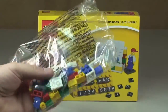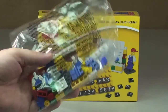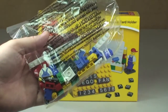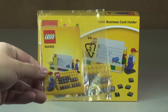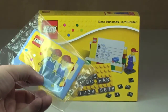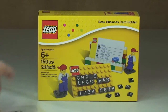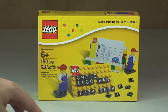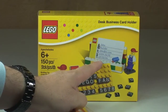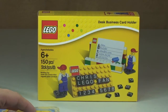It comes in a couple of bags inside. One of them has the main elements of the business card holder and the two minifigures. There is another bag where the instructions are, and it also comes with this little business card which on the other side you can put your various details — your name, address, email address, phone numbers, and the bottom one is a date, so that could be your date of birth or some other special date.